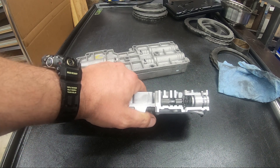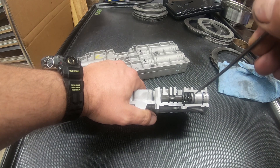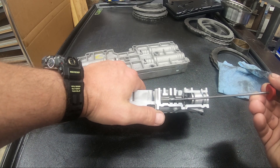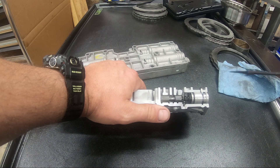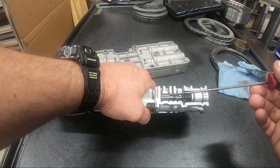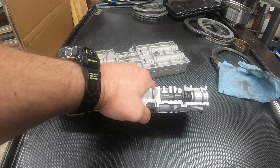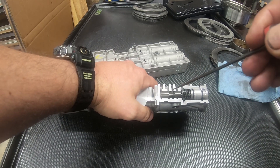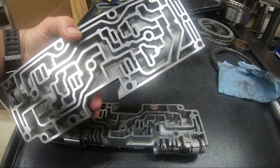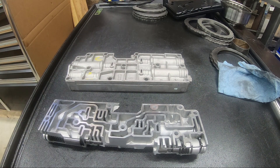We have two pressures fighting each other. The EPC comes in this end, applies the plunger in there, applies a force against this spring, which wants to push this valve to — we can't really call them open and shut, what we can call them is max pressure and min pressure. At max pressure, all of the line pressure is being channeled right into the modulated port, which goes right to the accumulators — it goes back to these ports on the backs of the accumulators.